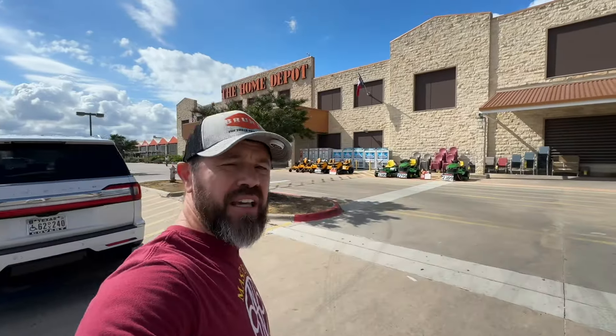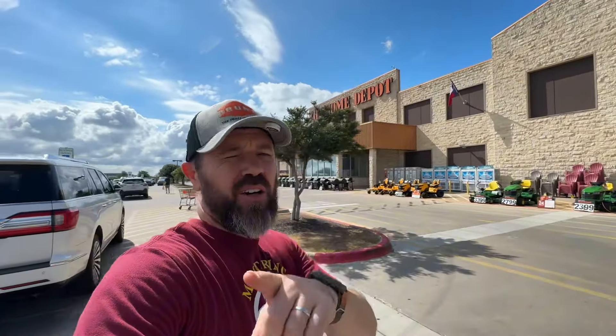All right y'all, it's that time of year again — Labor Day 2024. I go out to find the deals for you. Let's go inside and see what they got for us.